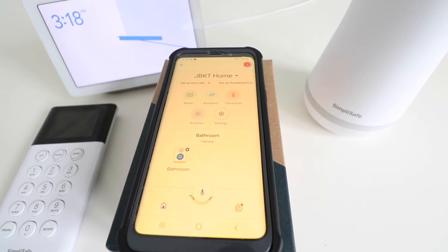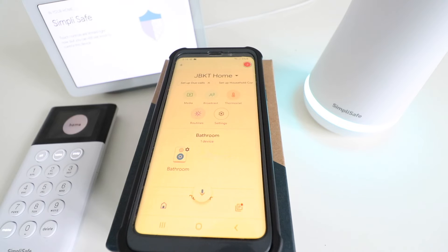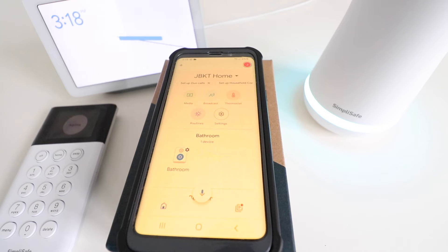Hey Google, arm SimpliSafe to home. You can see that SimpliSafe did arm — it shows up here and the device changed, as well as verbally told us that SimpliSafe was armed. So I'm just going to go ahead and disarm it and go through a couple different Google Home voice commands with SimpliSafe.